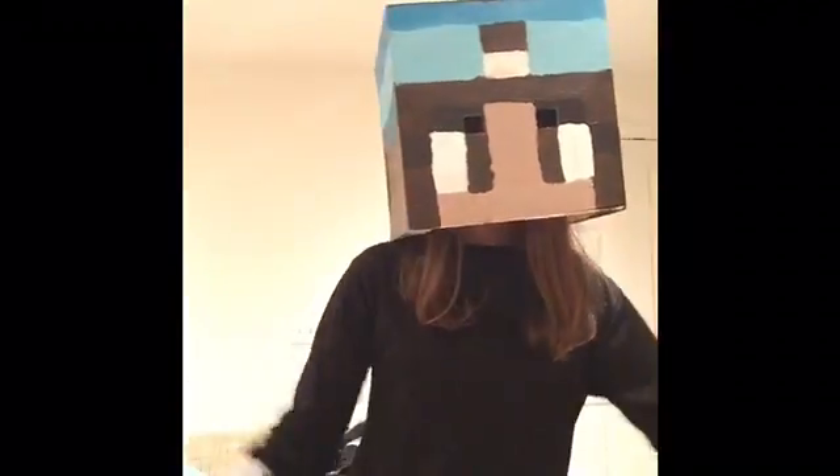And look, my bow — I don't have the arrow with me right now, but it can shoot. Thanks for watching, guys. Hope you enjoyed. Bye!